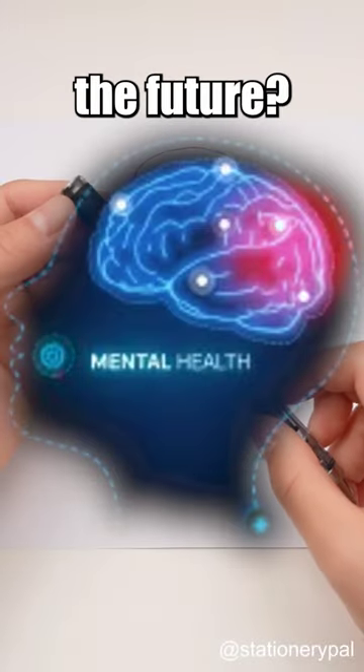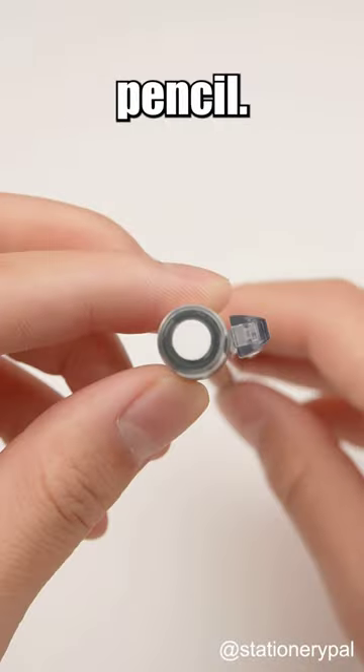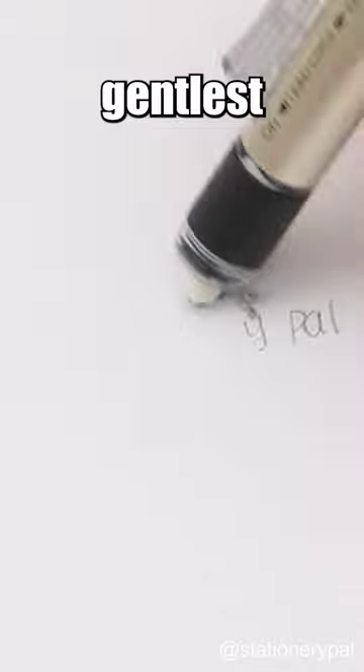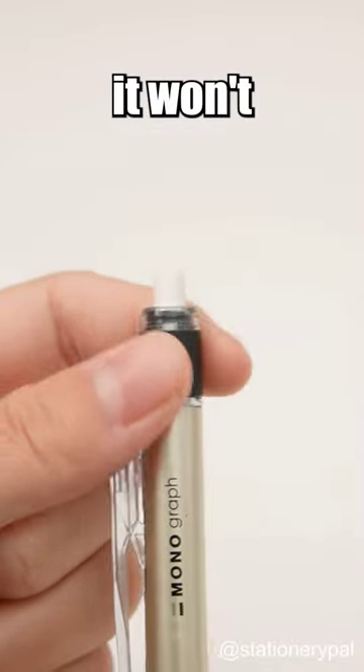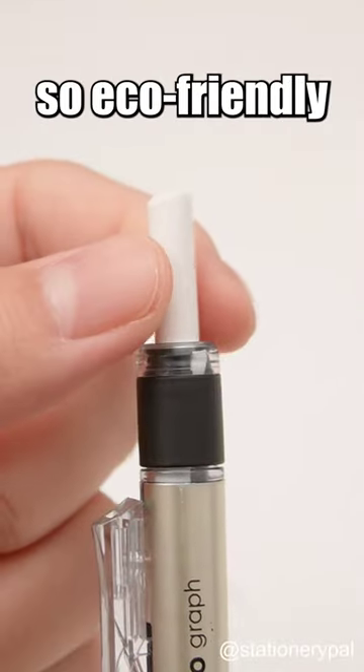Is Japanese stationery really from the future? Just take a look at the eraser on Tombow's Mono Mechanical Pencil. It's all about that mono quality — erasing with the gentlest touch, like magic. The twisty design means it won't snap off easily, and it goes all the way down to the very bottom, so eco-friendly.